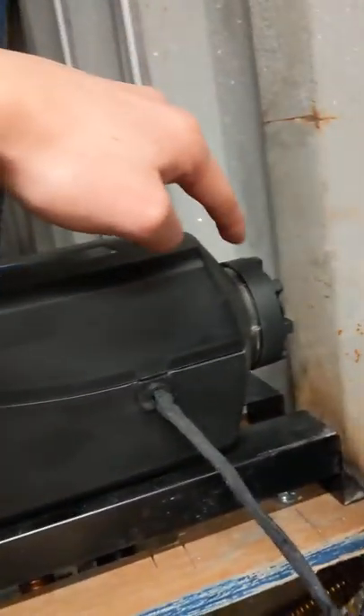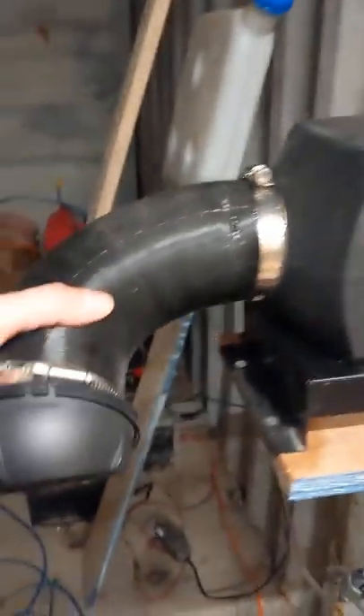The way this unit works is it's sucking in air from the room, heating it by blowing it over the aluminum chamber, and the output here is where the warm air comes out.